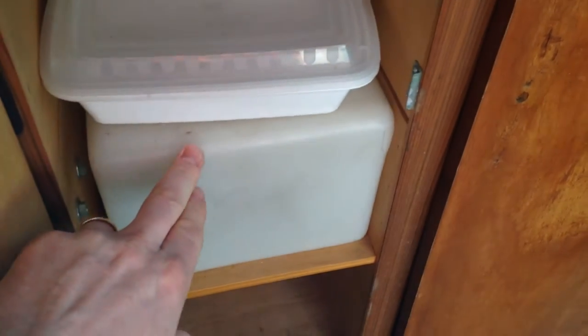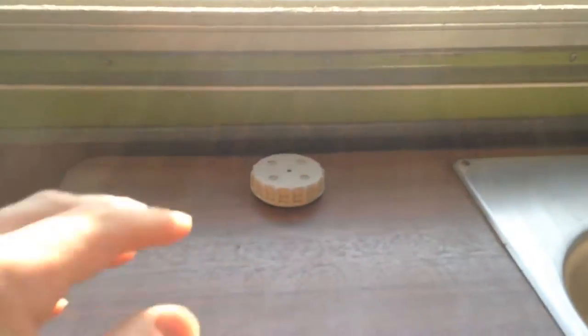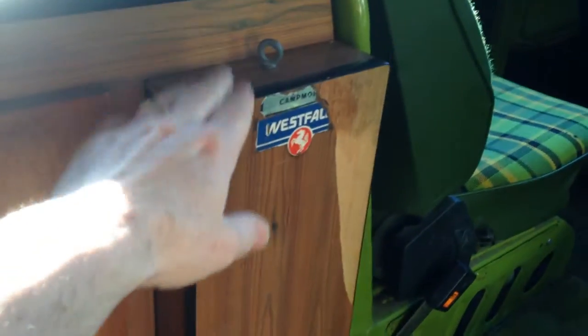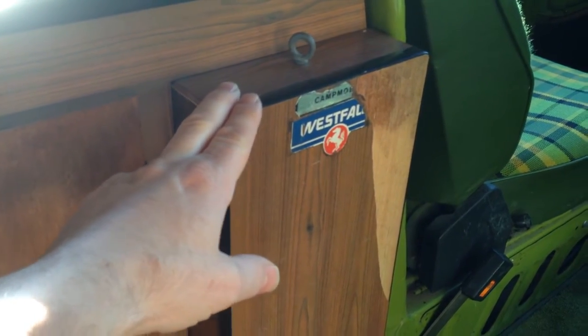This is your holding tank — it holds seven gallons of water. This is where you'd fill it, and this is the motor, which squeaks because it doesn't have any water in it. This is a nice compartment that holds your spare tire. Right now it's on the front of the van, so that's extra storage.